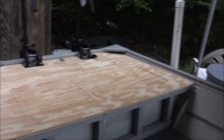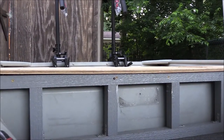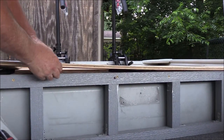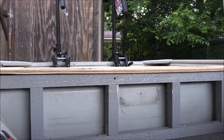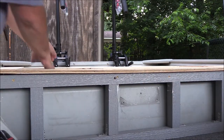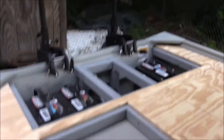Hey guys, we're about to run out of light but look at this - good day today. We got the rear deck framed in, we got the rear piece of plywood cut out, and we even got our hatches cut out. We'll be priming and painting those bad boys tomorrow.